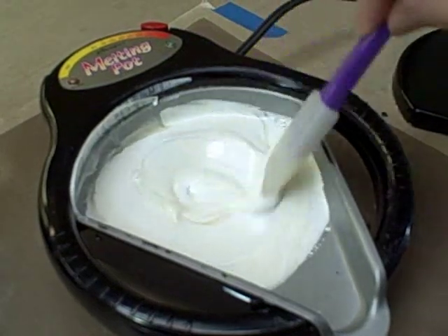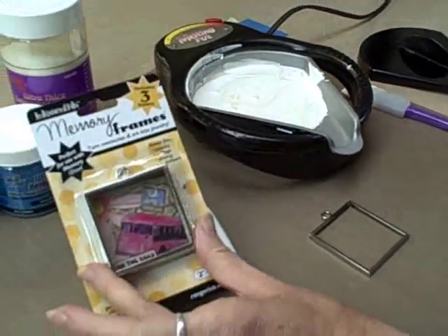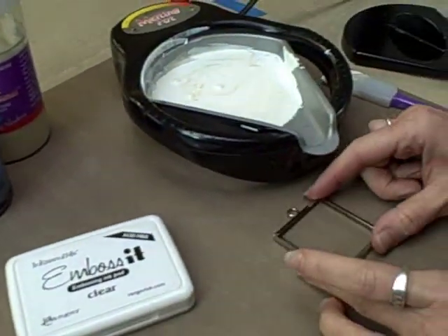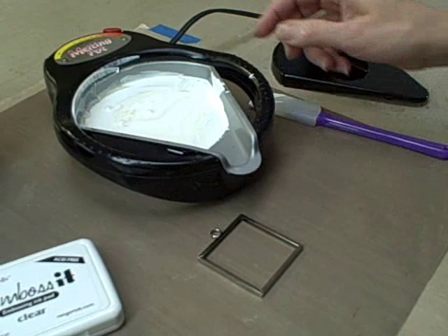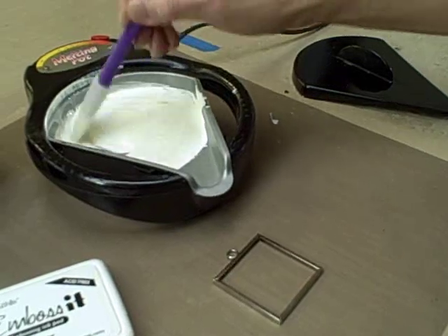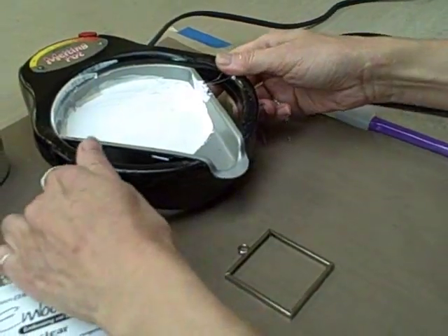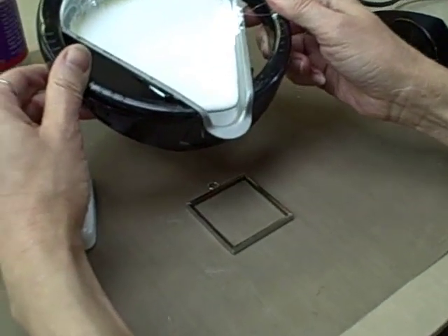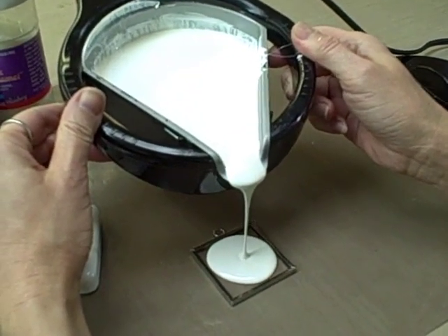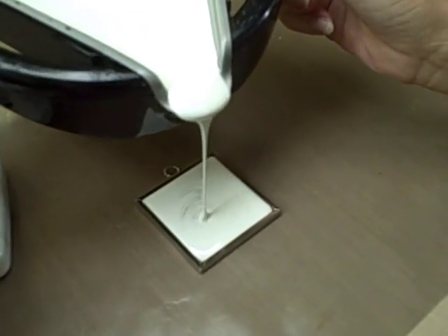And when it's all mixed, what we're going to do is use memory frames in 2x2 in polished chrome. We're going to put it right on our craft sheet. If you haven't poured from the melting pot before, I would suggest that you try it a couple of times first — it's very easy. We're going to pour directly into the center of the frame, and it's going to go outwards towards the corners and just stop.